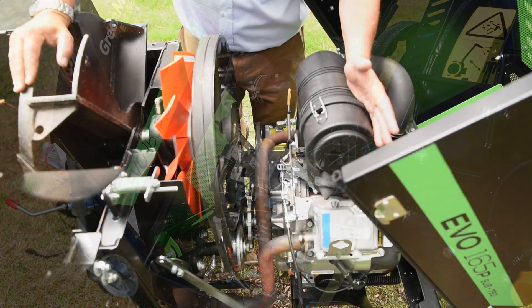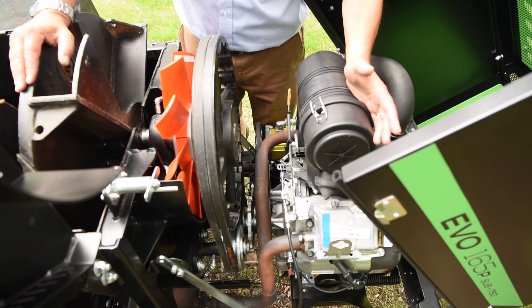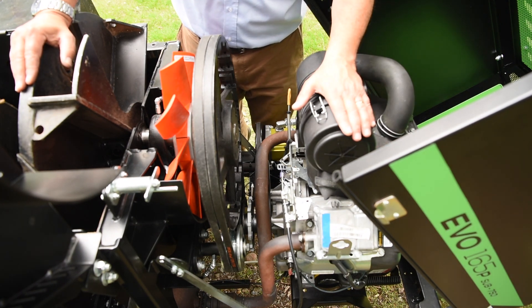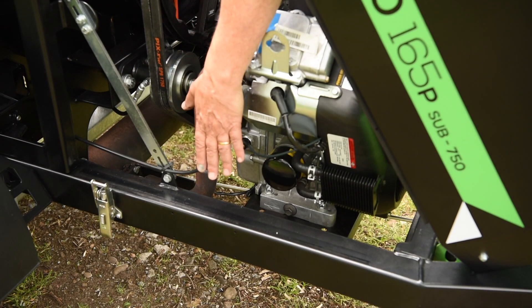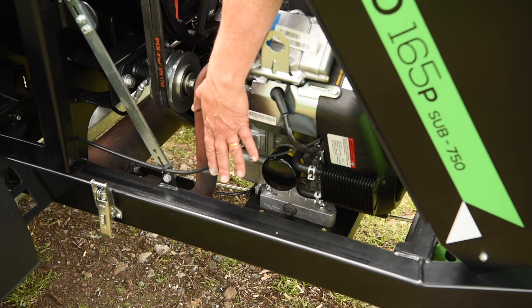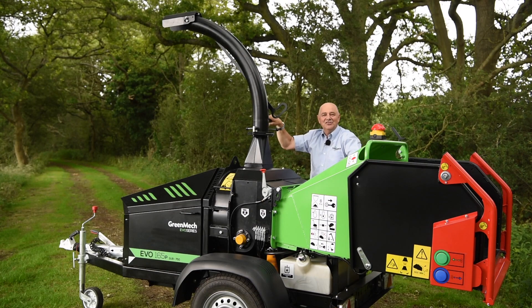The engine we're using in the Evo 165P is the Vanguard V-twin 37 horsepower petrol — or gasoline — engine, delivering 80 Newton metres of torque. Supporting this is our new chassis system which has gone under extreme testing on our rolling road.